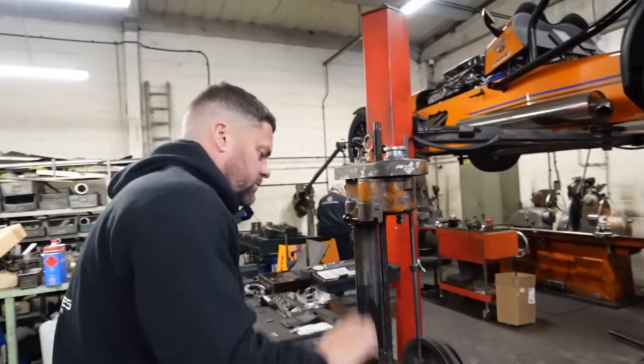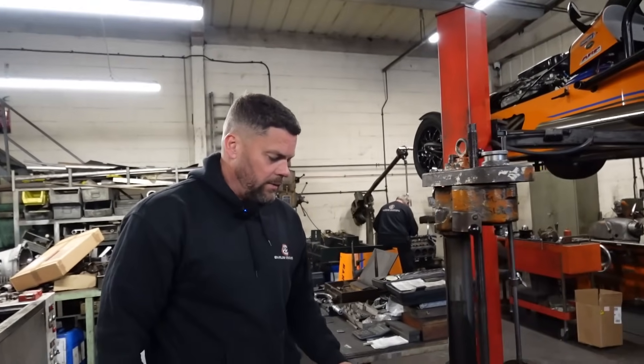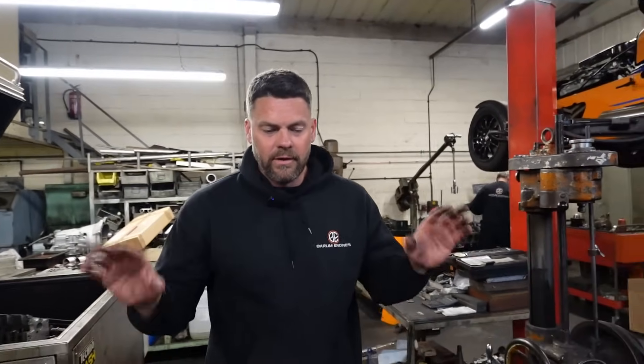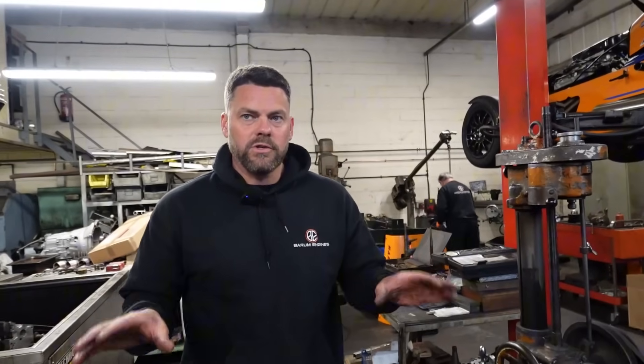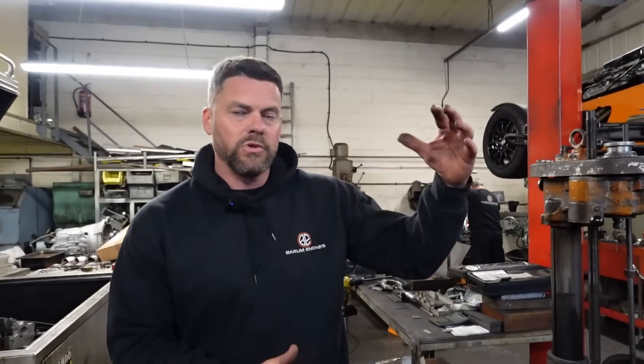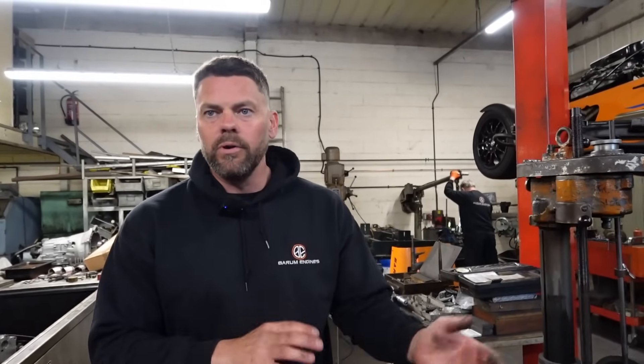Been balancing the rods and the pistons today for this. We need to get one of them in each as well. We always balance the pistons, balance the con rods and size them — size them first, they're about half a thou type. Then we send one piston assembly from bearings up to rings, the whole lot, up with the crank, flywheel, clutch, front pulley, and then they work it out.